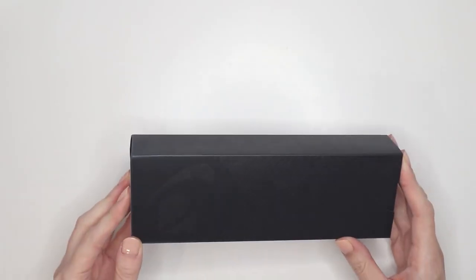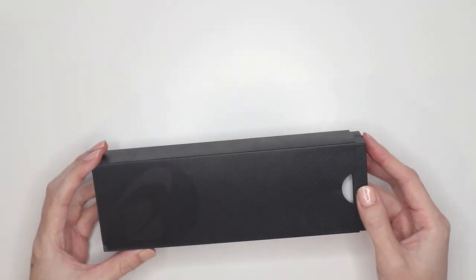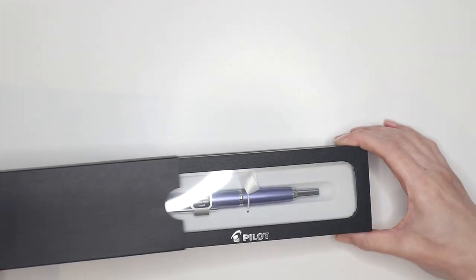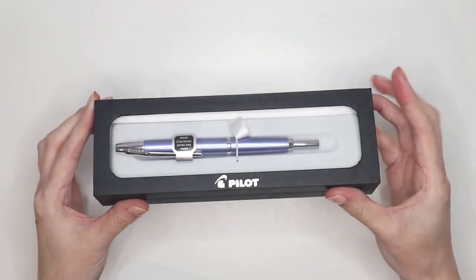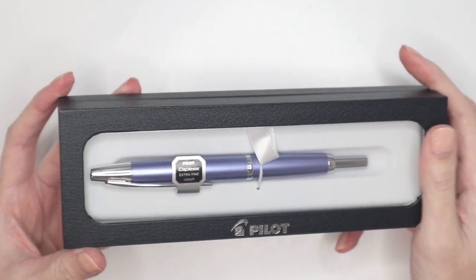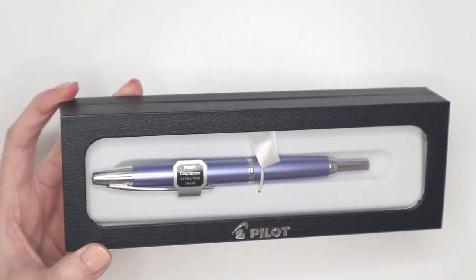Because I don't like to tease, I'm going straight into the pen I'm most excited about. This is my new fountain pen — it is a Pilot Decimo. I've seen this featured online very often and I really want to start journaling with it. It comes in this beautiful black box and I love the blue — blue's my favorite color, so that's why I picked this one.